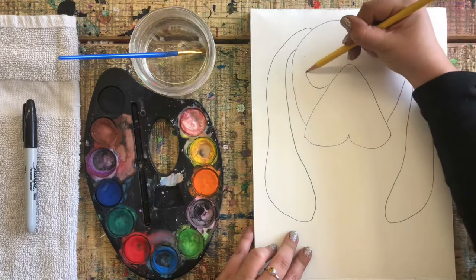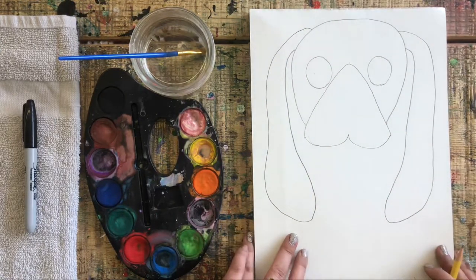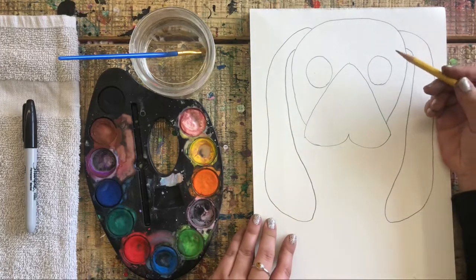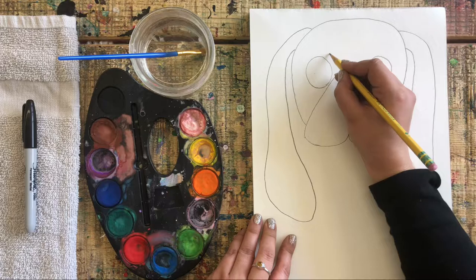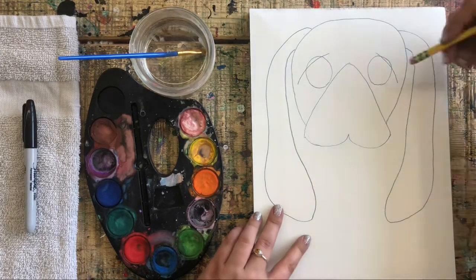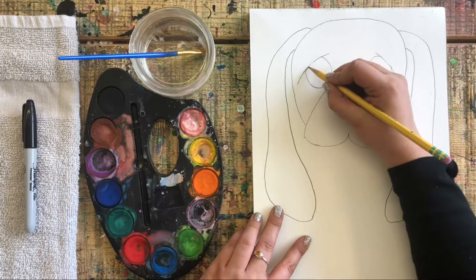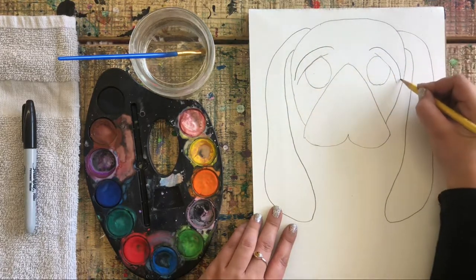Basset hounds have big sad eyes, so we're going to draw two circles about the size of a toonie. Your dog will not look like my dog because we are two different artists — that's completely okay. Basset hounds have very droopy, sad eyes, so we're going to draw two curved lines going down on the sides of our circles and erase the extra side of each circle so we have eye flaps going over. Then add another wrinkle on top.